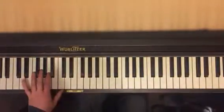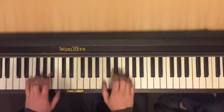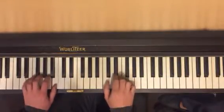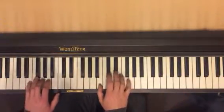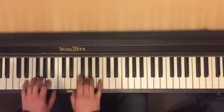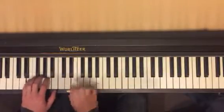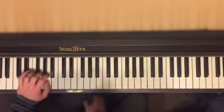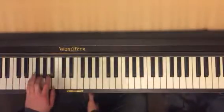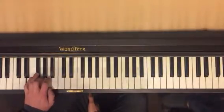We start with the first part. Here's your position: E, F sharp, G, A, E.